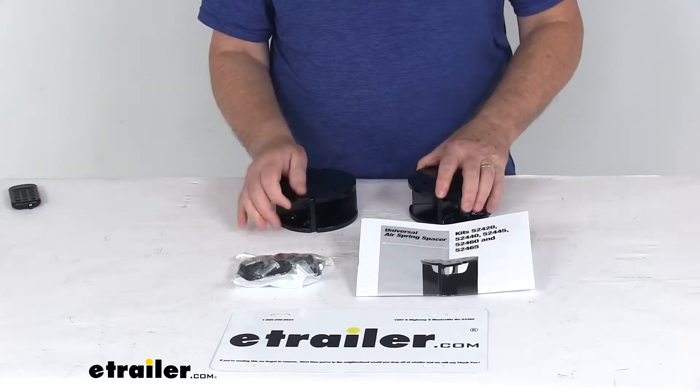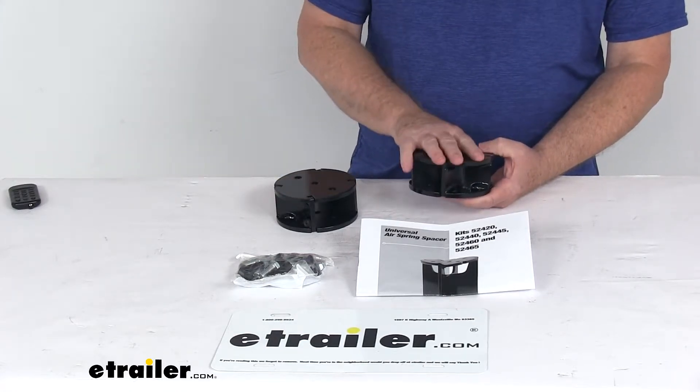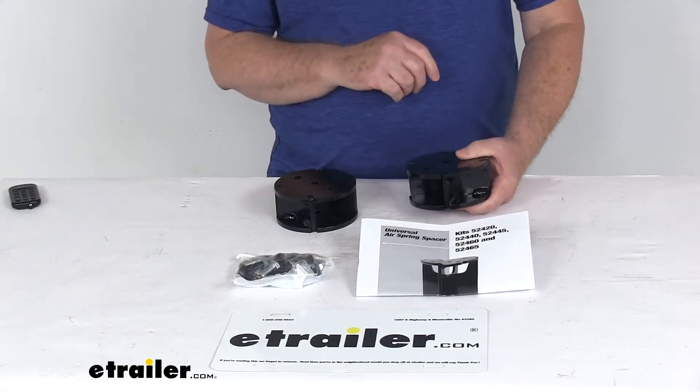These spacers are to be used if you're installing Airlift springs on a lifted truck. The spacer will be installed on the end of the air spring opposite the air spring fitting.